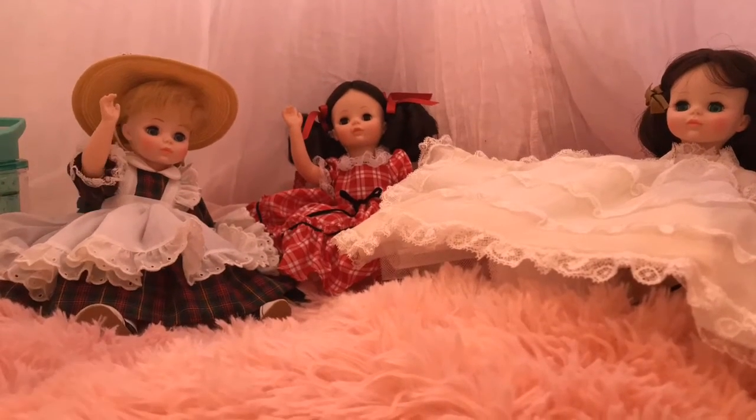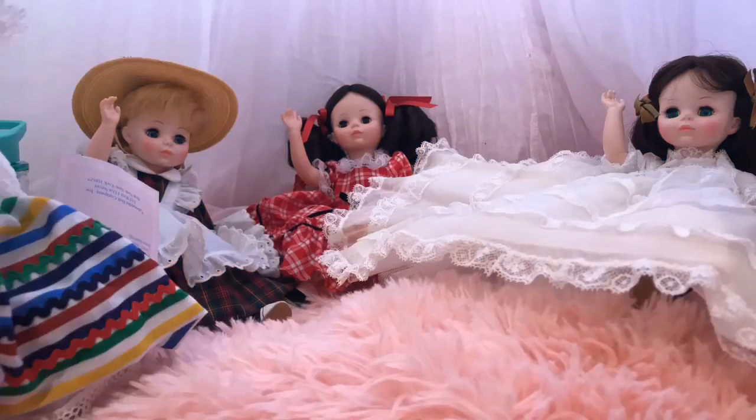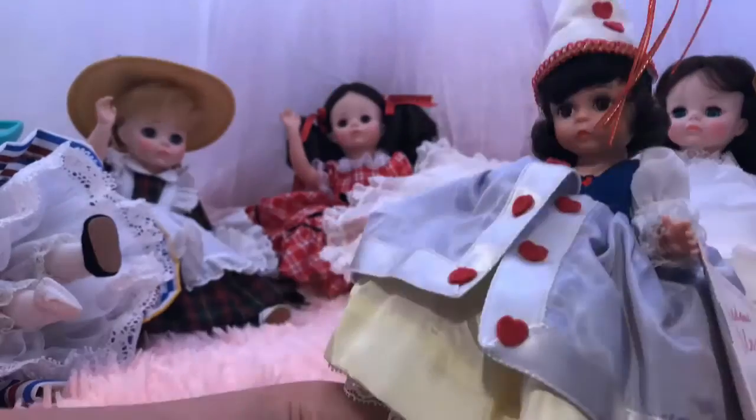Hello and welcome to KiwiCrofter. Today I'm going to be doing something a little bit different. We found this nesting doll when we were cleaning, and I decided to make a stop-motion of me opening it for the first time. It has ten layers. It was hand-painted, so I hope you enjoy it.